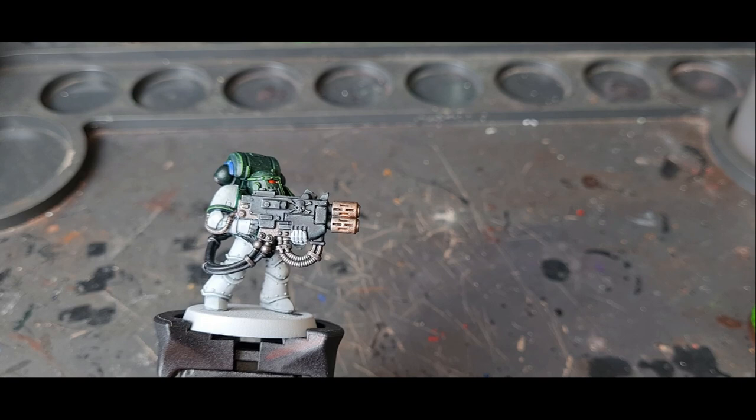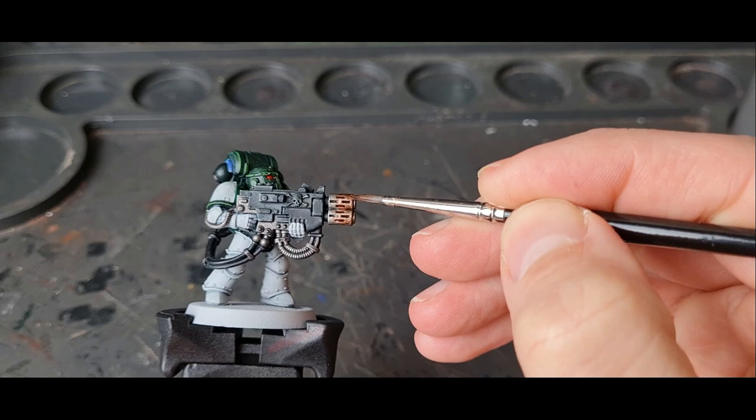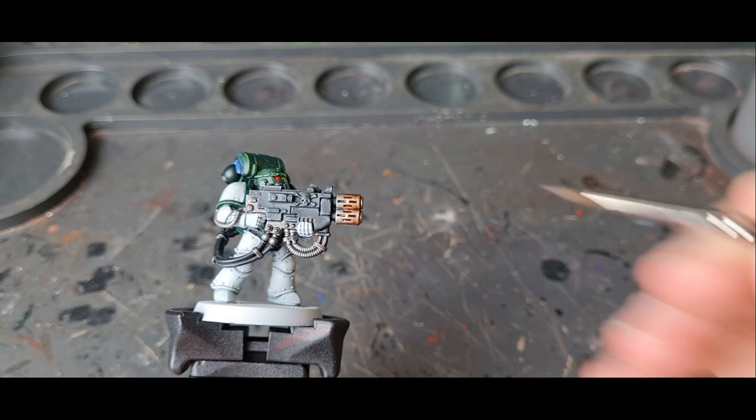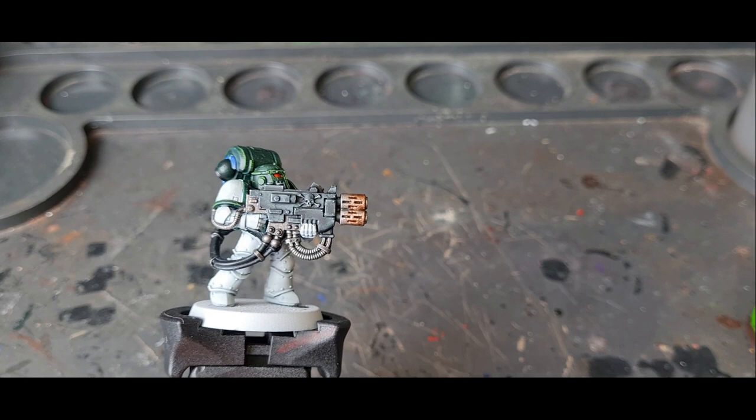Now that's drying, I'm going to put on a second coat — exactly the same, up to the same point, using the same colour. This is just to reinforce it. The first one's like a glaze and it's really thin; you can still see the metal through it. The second one reinforces the brown and really stains the metal. Leave that one to dry.